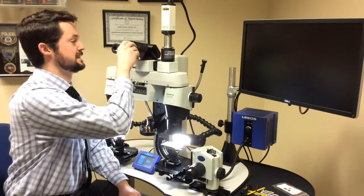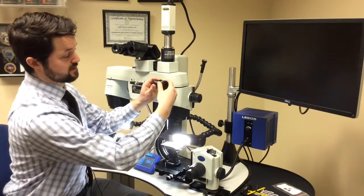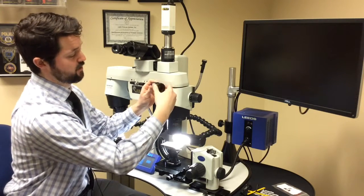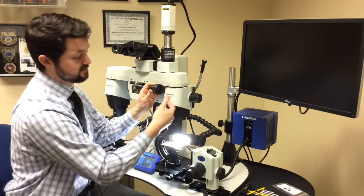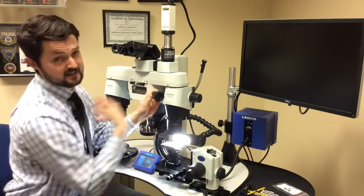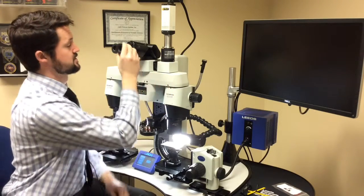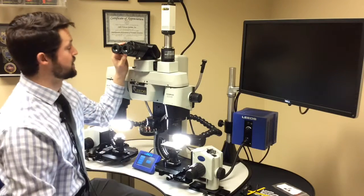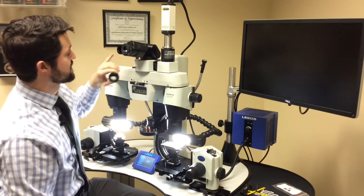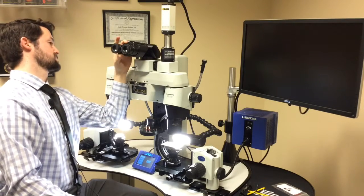The first step is to make the eyepieces wrong — either adjusting them all the way out or all the way in. Some people find it easier to adjust all the way in and then adjust to their correction; I prefer to adjust all the way out and then move in. So I'll make this eyepiece and this eyepiece wrong. On this particular scope, the adjustment collar is actually fixed to the binocular, so I'm just going to go ahead and make a similar adjustment there.